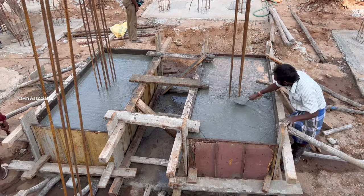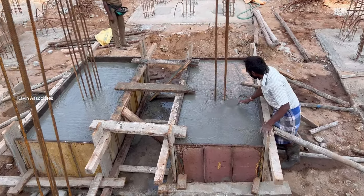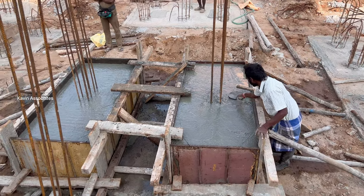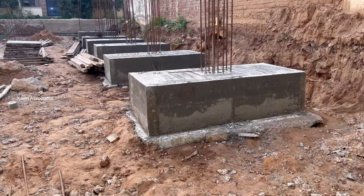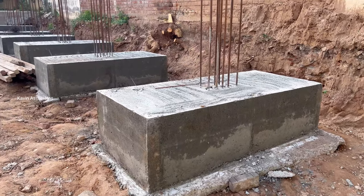Let's see how it is done. The two-pile cap is super.